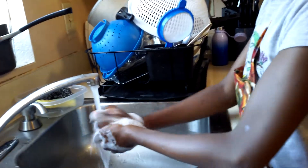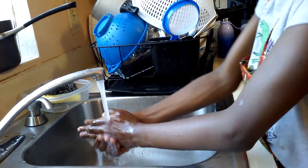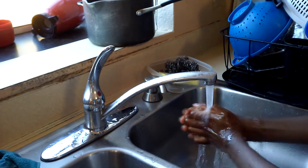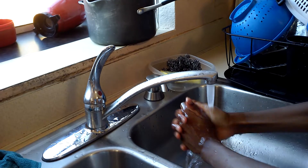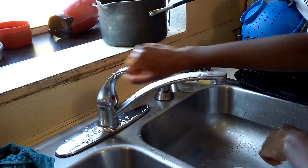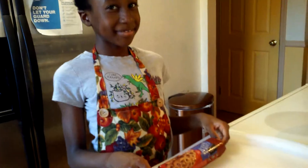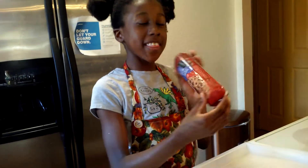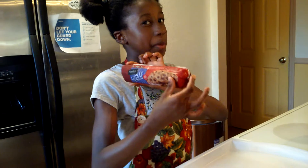And all done! We're off to washing our hands — now it's time to get this cookie dough on the baking.